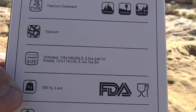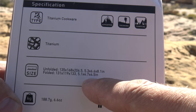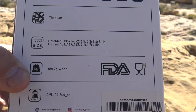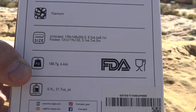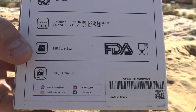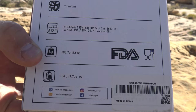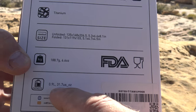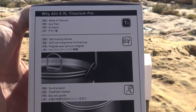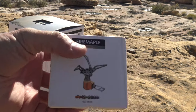The folded dimensions are 5.1 by 4.7 by 4.5 inches, and the weight is 6.6 ounces — 188.7 grams. The capacity of this pot is 0.9 liters, which is 31.7 US ounces. Made out of titanium — that is pretty cool. Let's take a quick look at the stove and then we'll unbox both of them.